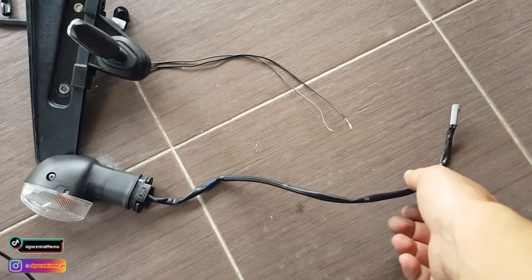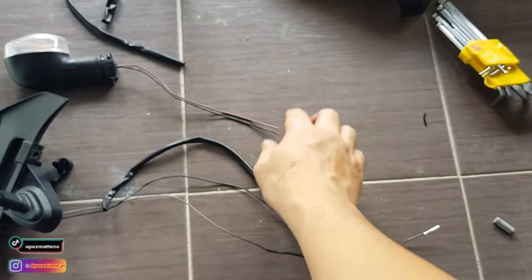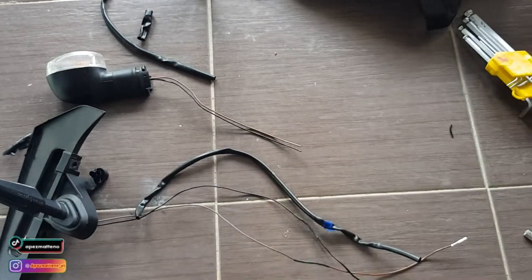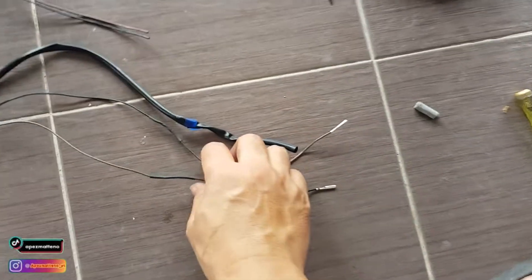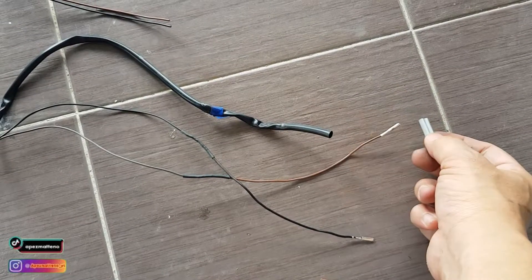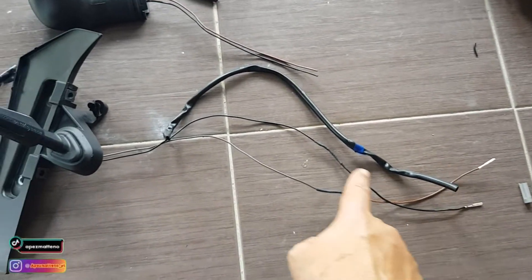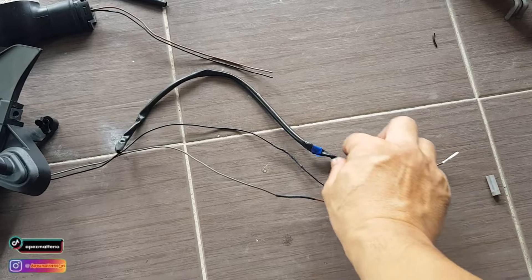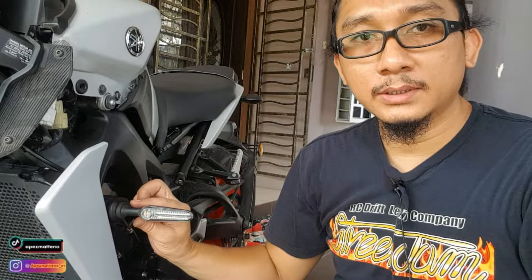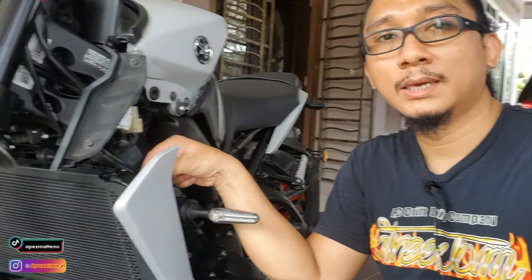Ok so proses pemotongan tu aku tak rekod dalam video sebab benda tu simple je. So wiring dia jadi macam ni - ni aku dah potong daripada original, potong je lah malas nak fikir-fikir. So sambung ni aku dah pakai heat shrink siap. Soket pun aku buka daripada dia punya pin sebab aku senang nak masukkan kabel ni balik nanti. So macam ni lah hasil dia - bila kita dah cover ni nanti dah tak nampak apa-apa lah. Ok dah siap yang sebelah kiri punya wiring, nampak macam tak ada kesan-kesan pemotongan. Aku buat macam original balik.